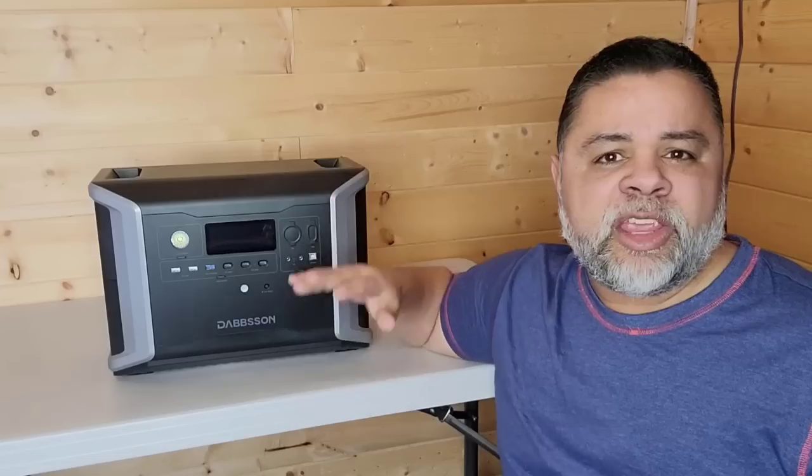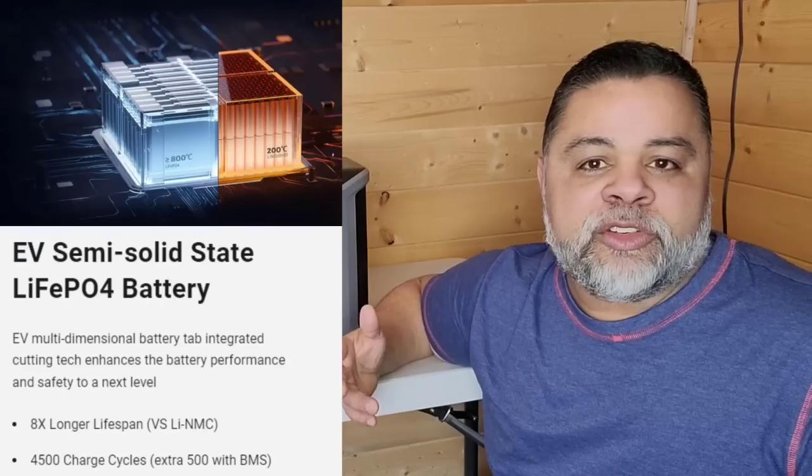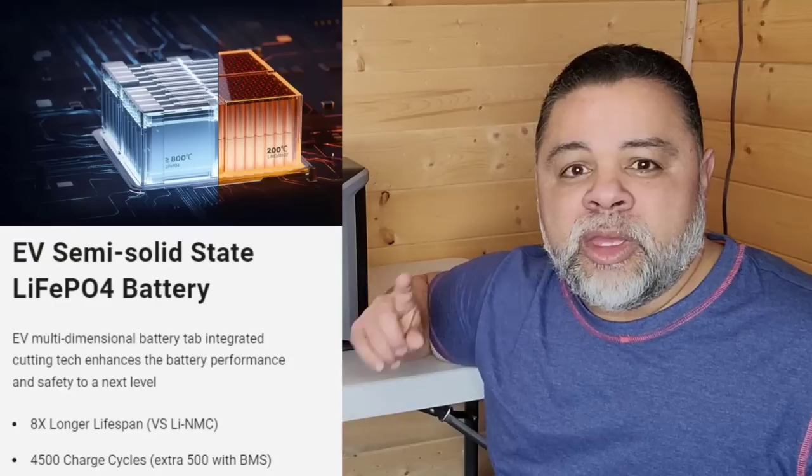They did put a decent charge controller in here. You can input up to 600 watts of solar, so if you just have this main machine, it's going to take about four and a half to five hours to charge it with 600 watts of solar coming in. After everything I've said, you know it comes with a LiFePO4 battery rated for 4,500 charge-discharge cycles up to 80%, which means you can charge and discharge this machine every single day for 10-plus years and it will still charge up to 80% or more.